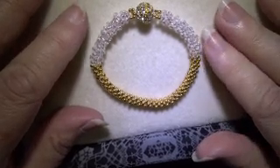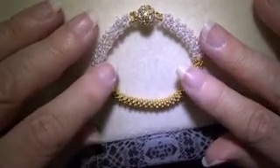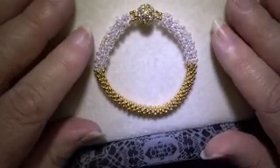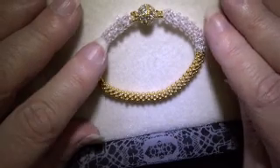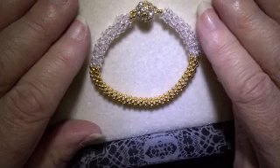I did finally find one, and it just all of a sudden clicked — I got it. So don't give up. Keep trying different videos till you find one that works for you, and once you've got it, you can make just about anything out of cubic right angle weave. So as I said, this is a good first project for after you learn it.